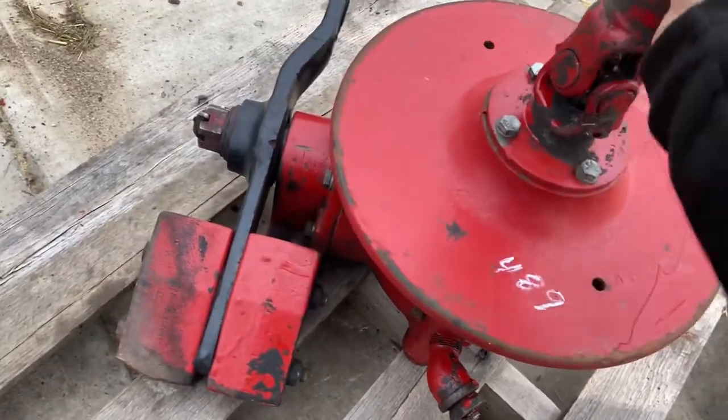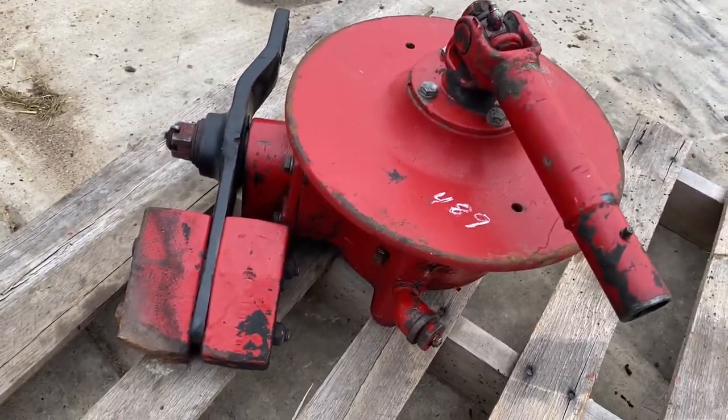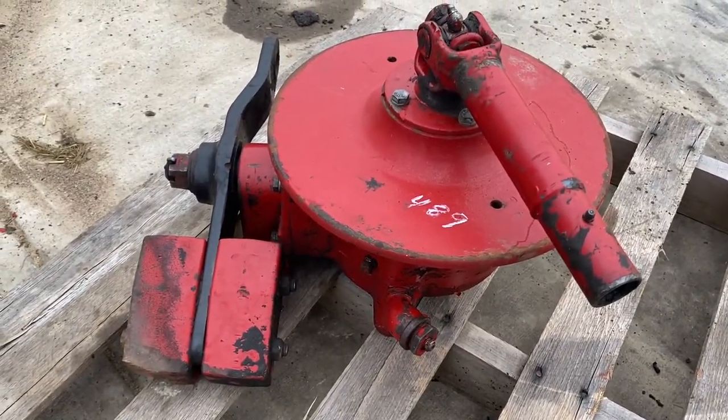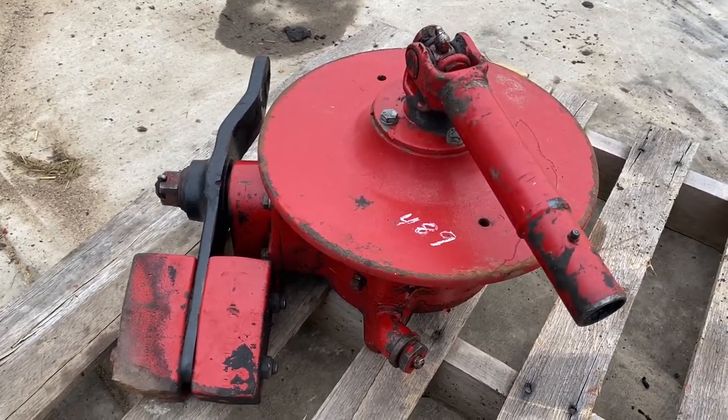Mower conditioners — turns real smooth and seems to be in good shape. We're going to sell it; it's a used one, selling out all our used parts as-is, but it's here if you want it. Give us a call if you need any information on it.